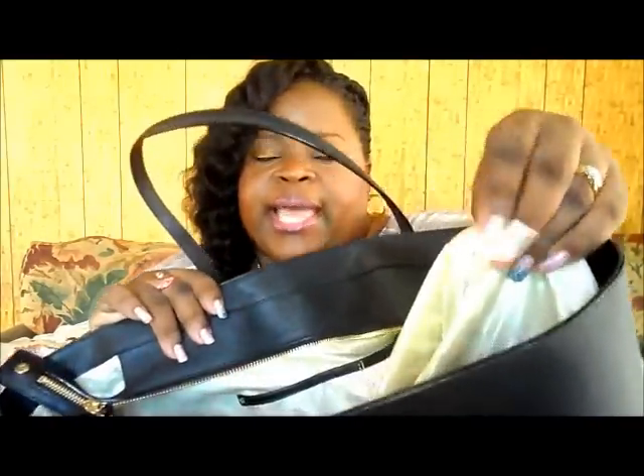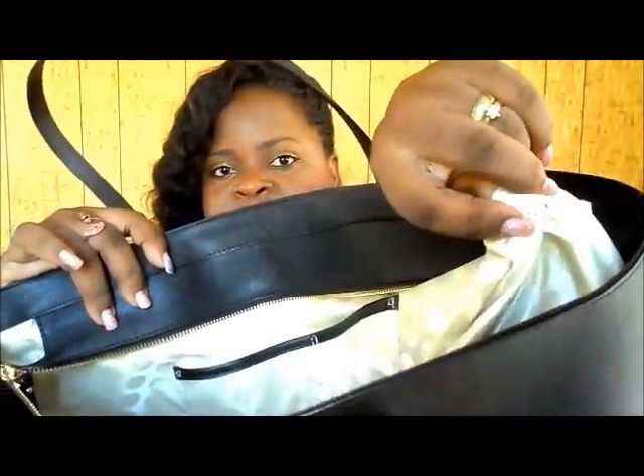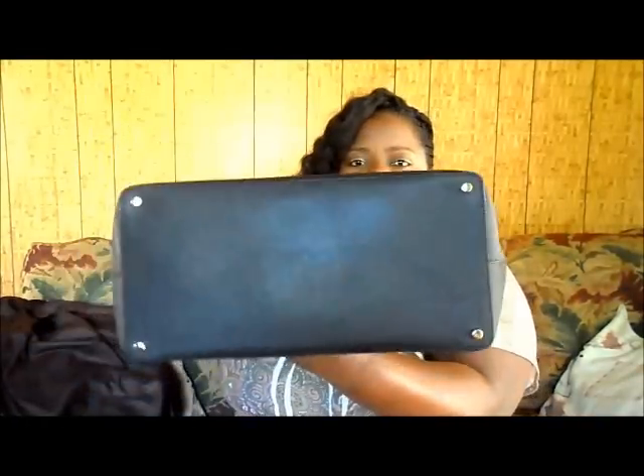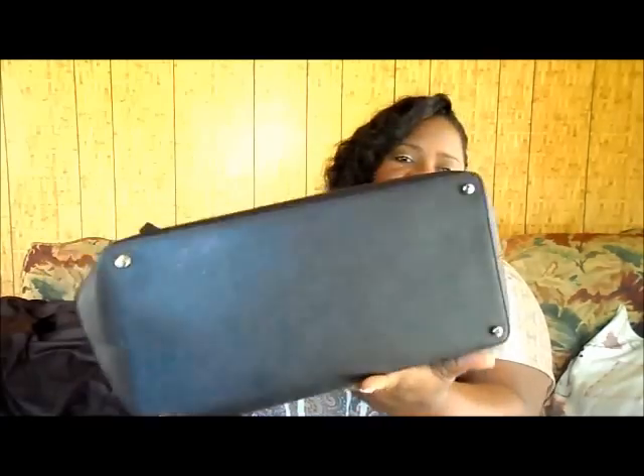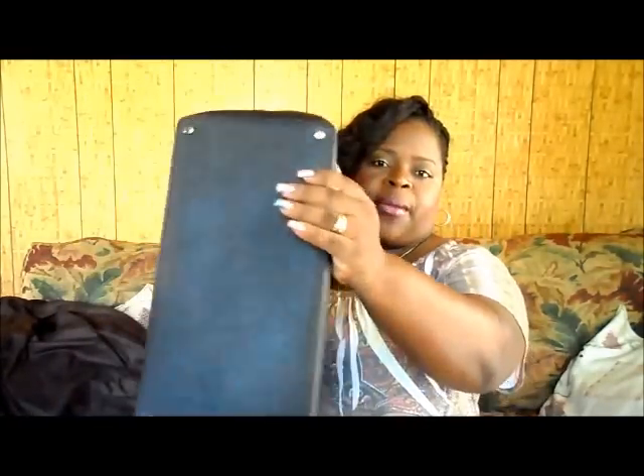Inside there are pockets for a cell phone or small items like change. It has the Kate Spade New York tag stitched to the inside of the bag. At the bottom, it has four feet to cushion the bag from being scratched when you set it down.